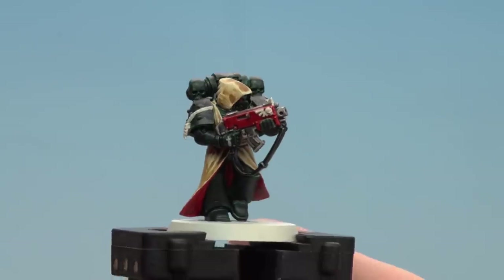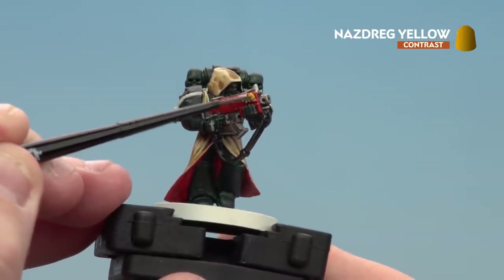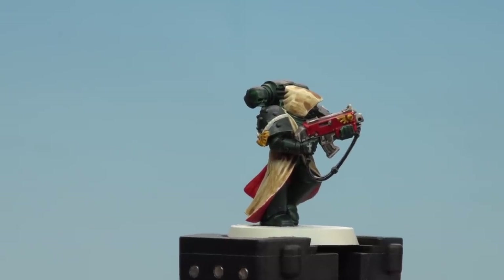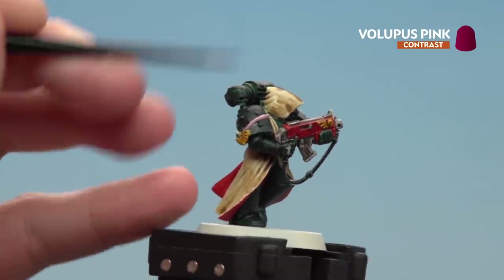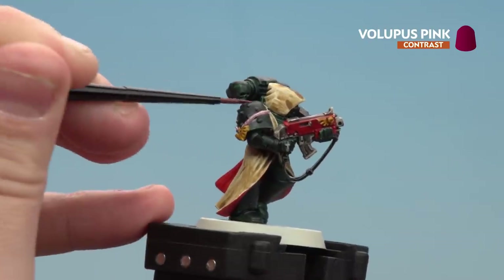With those red areas done, we're going to use Nazdreg Yellow for any gold details — mainly on the bolt gun and a small symbol on the side of the shoulder pad. With the gold details now picked out, we'll use Volupus Pink to pick out any rope details — a bit on the shoulder pad and some going across the waist. These do vary from model to model, so check the model or the box art for details.